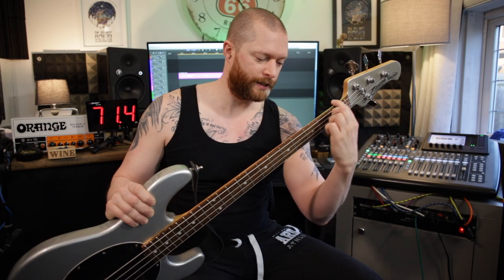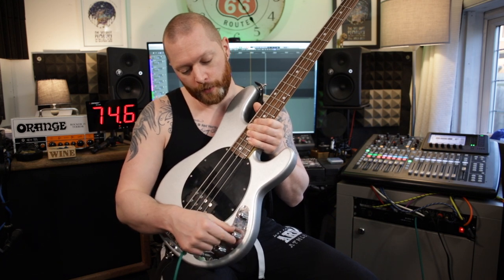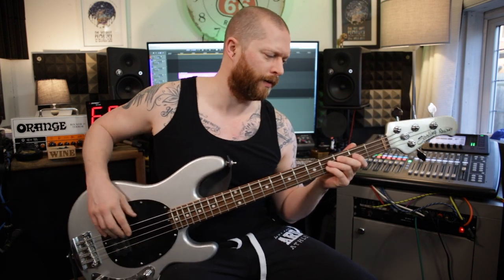I really like it — this neck feels fantastic. Sound-wise, I'm just running it straight into the desk, DI'd. I've got the volume on full, the treble rolled off a little bit, and the bass on full, just because I think you really get a nice growl out of it.